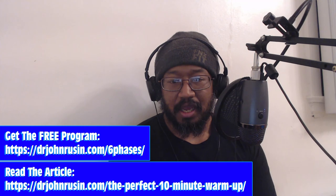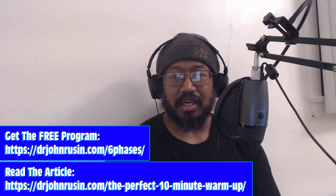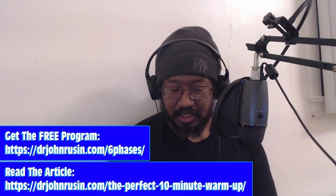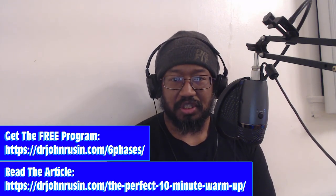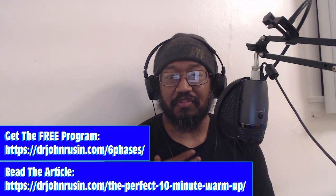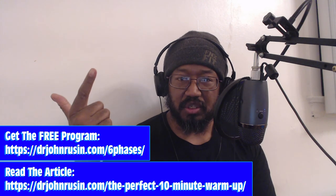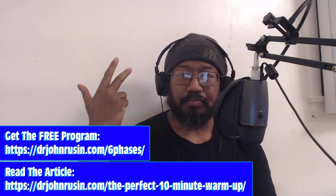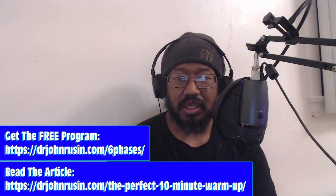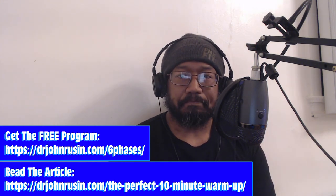There are definitely ways you can branch off with extended phases — that's a whole other conversation. If someone wants to hear me talk about that, hit me with a DM and I'm happy to go deeper. But that's really the crux of it. To recap, the six phases are: local SMR, biphasic stretching, corrective exercises, activation, pattern practice, and neural priming. Check out the article linked below, and it's also in my bio if you're watching on IGTV.